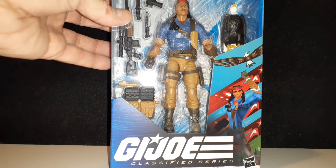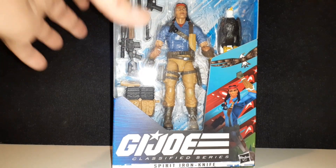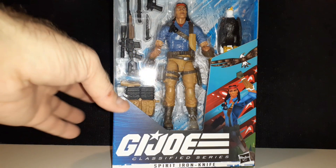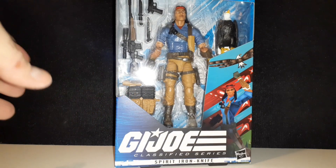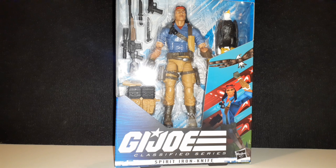I've been pretty happy with these Classified Series G.I. Joe figures here lately. They're doing a great job. I've been taking a break from the Marvel Legends figures and then I started getting into collecting these G.I. Joe figures. I think they actually look a lot cooler than the newer Marvel Legends that have been coming out lately.